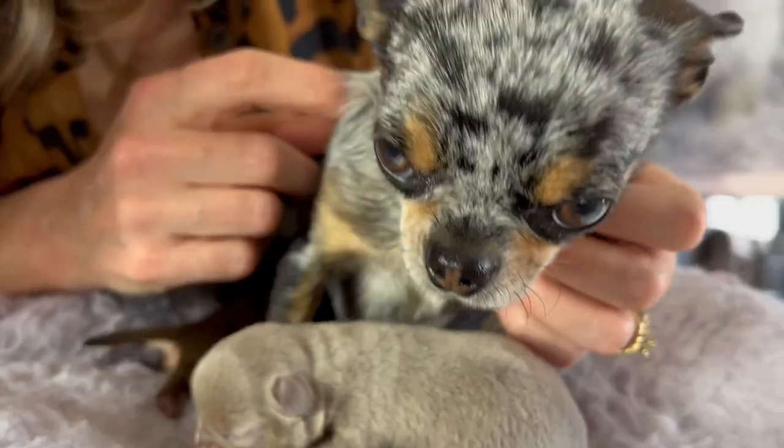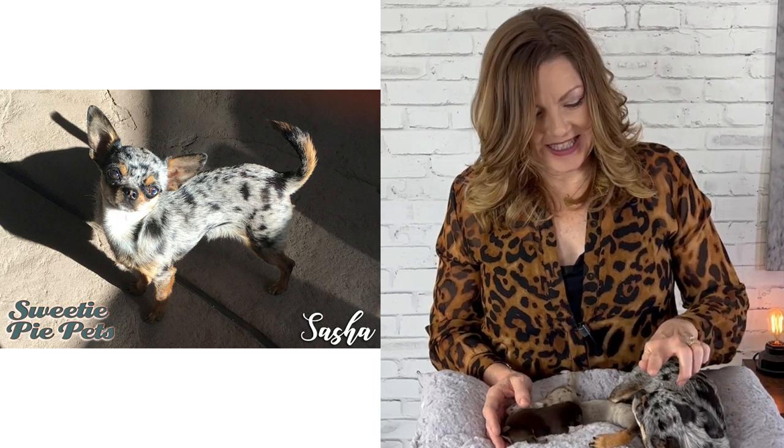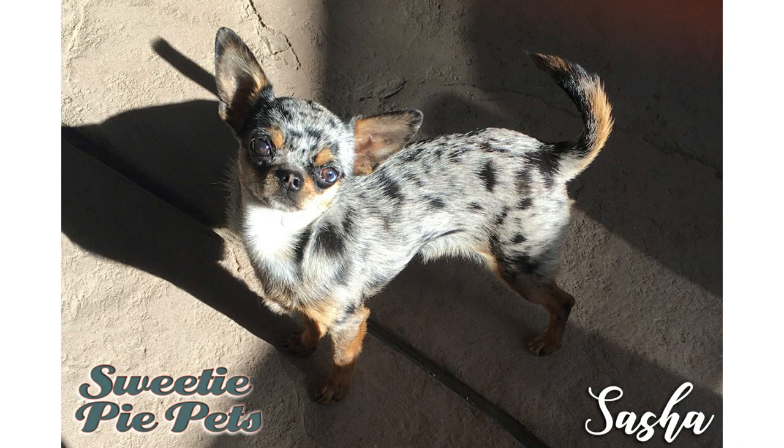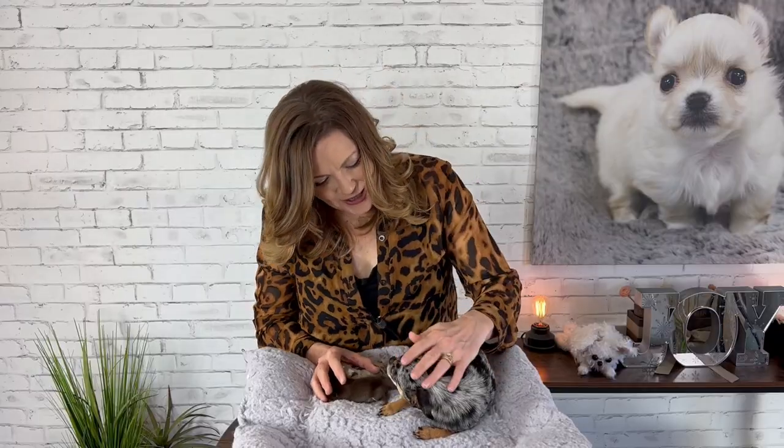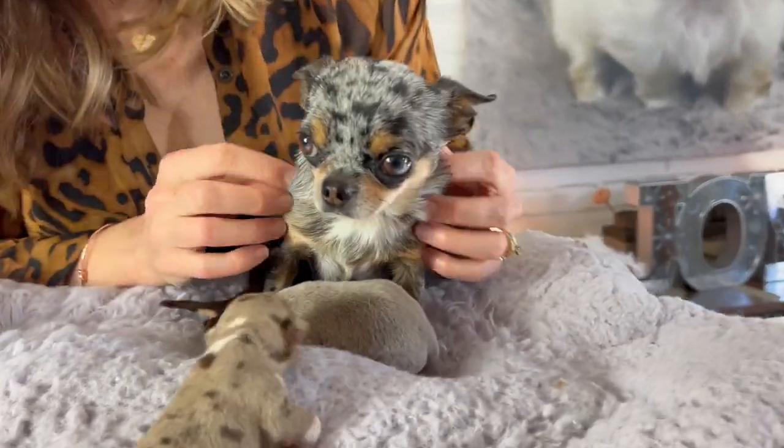Hi guys, welcome back to Sweetie Pie Pets! Sasha has another litter of puppies and she wanted to share it with all of you. Sasha is my beautiful blue Merle Chihuahua with tan points. The little tan eyebrows are pretty common in Chihuahuas, but usually people are used to seeing tan points on black or chocolate — it's not as common on a blue Merle. This is Sasha's third litter, and every single time she has had three puppies: two boys and a girl. This time she did not disappoint — two boys and a girl again! She's an excellent mama and taking really good care of her puppies.